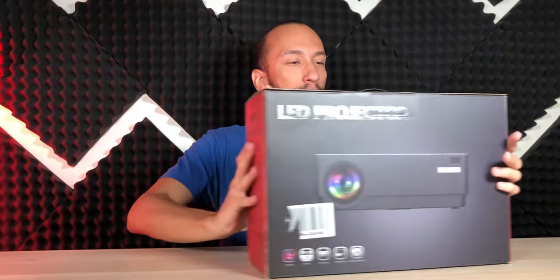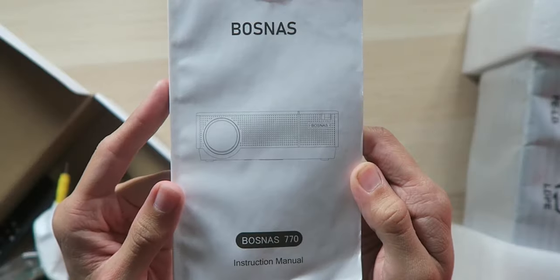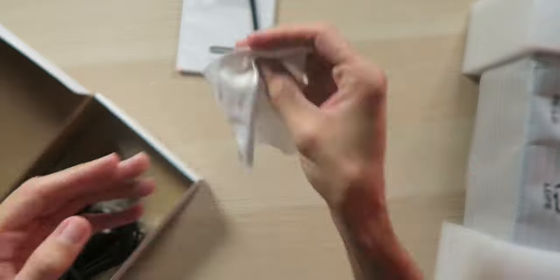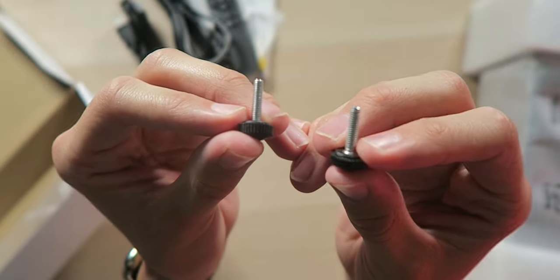With that being said, I'm pretty excited to see what BosNAS has brought to the table, so let's get inside and check it out. Inside the box, there's a user manual, some composite AV cables, a microfiber cleaning cloth, an HDMI cable, a remote control, and a power cable, along with two threaded feet to prop up the projector.